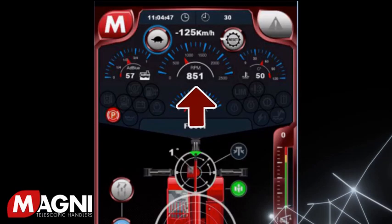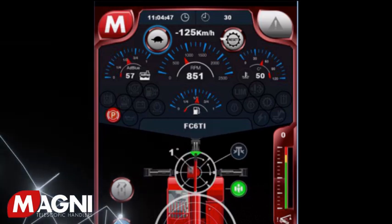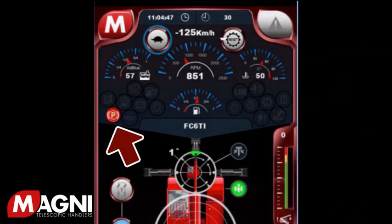Next is the RPM gauge, and here is the engine temperature gauge. Located in the center is your fuel gauge. Magnis only operate using diesel fuel. Clustered between these gauges is the instrument panel, which contains many warning lights. Should you encounter one, please refer to your manual and call your authorized dealer.